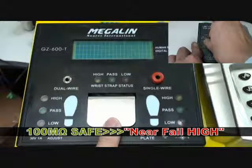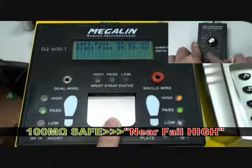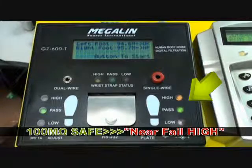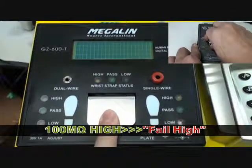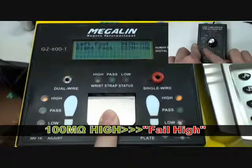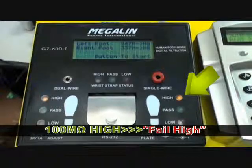Select the 100 mega self range — the result should be near fail high. Select the 100 mega high range — the result should be fail high.